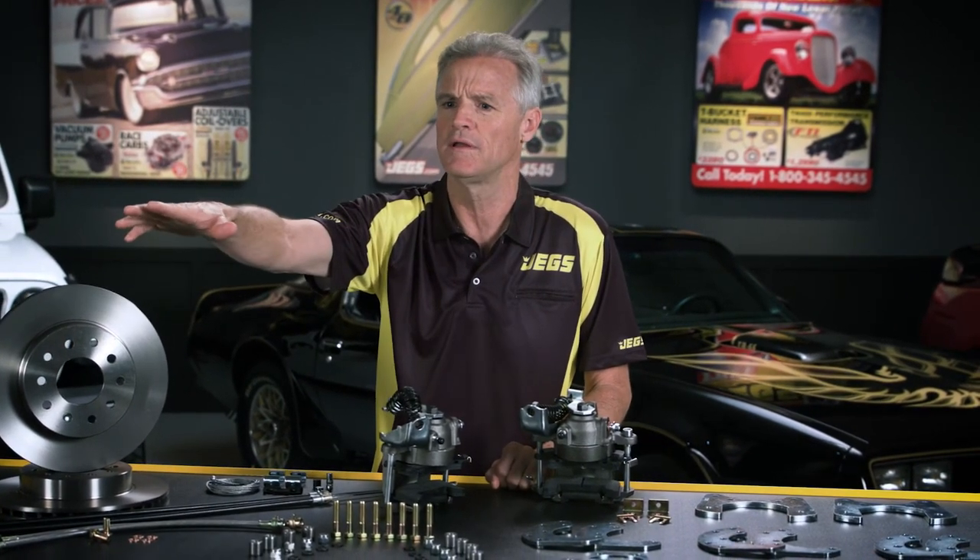Hey, did one of y'all see my silver dollar out there somewhere? Anyone?